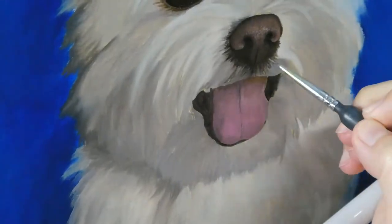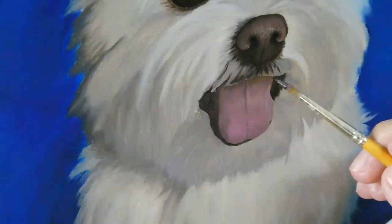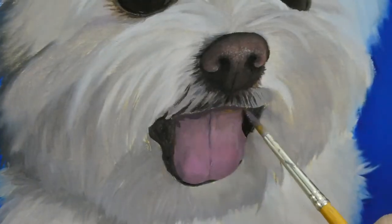Now it looks like too dark around the nose, but after I put on the white fur on top, it'll look natural.